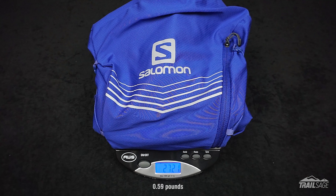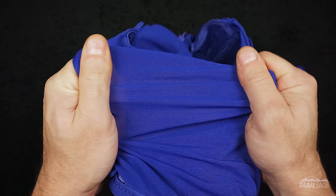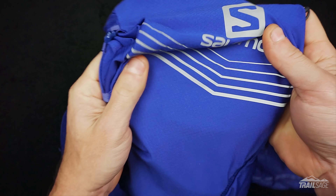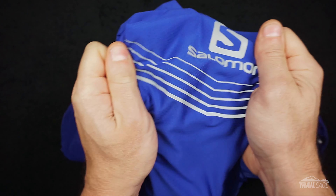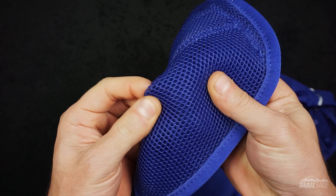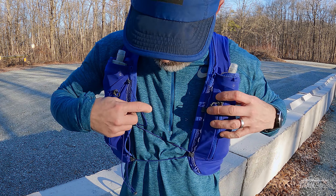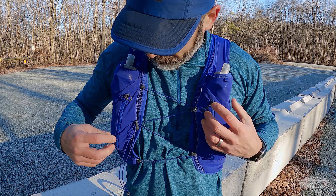The Advanced Skin 12 weighed in at 272 grams in a size medium. The outer layer in the front is constructed of a thin mesh fabric that's lightweight and stretchy. Around back there's a large pocket that's also stretchy but constructed of a much tighter weave. On the inside the mesh holes are much larger and have a soft foam-like quality to it that's hard to describe. To fasten the vest there's one stretchy cord that hooks into the other side at two spots.